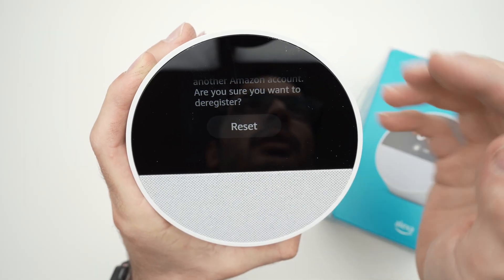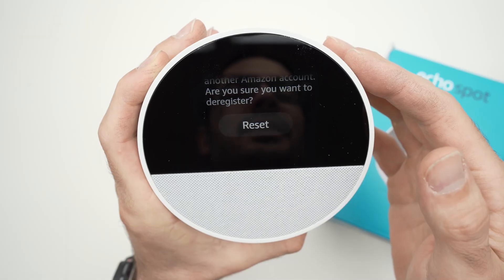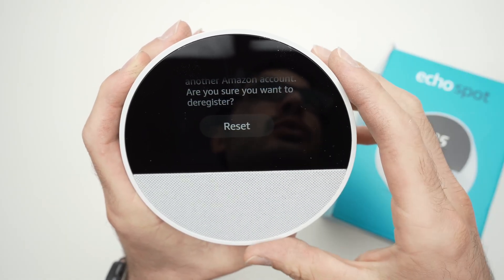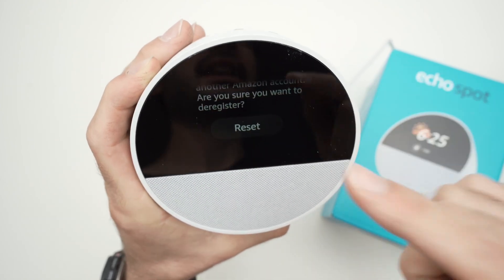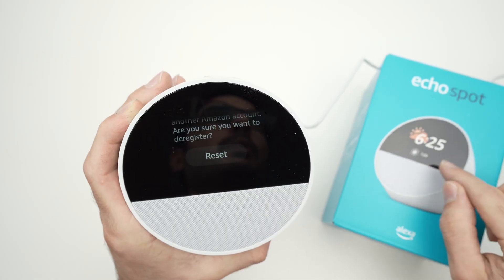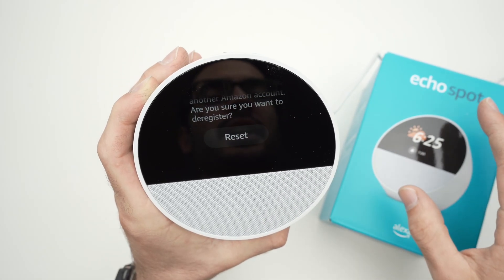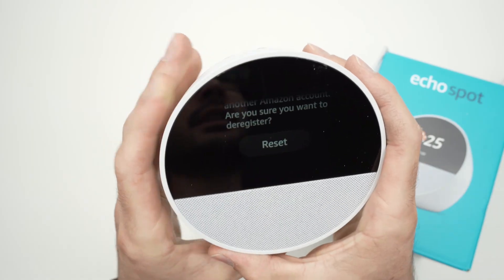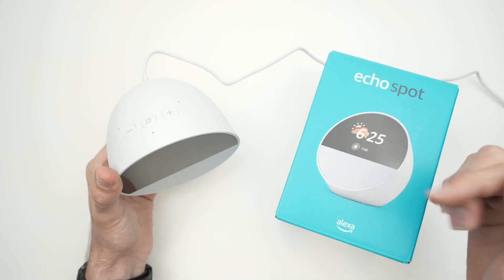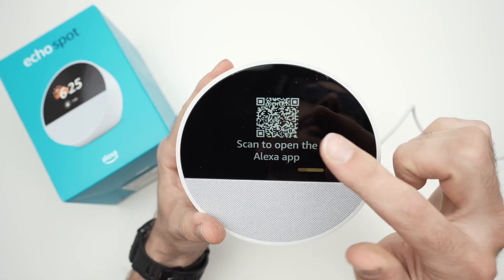If you're sure, go ahead and press the Reset button. After pressing it, it will take less than two or three minutes and you'll get the setup screen again — the same screen you got when you first took this device out of the box. You'll be able to connect it to a new Amazon account or your existing one.